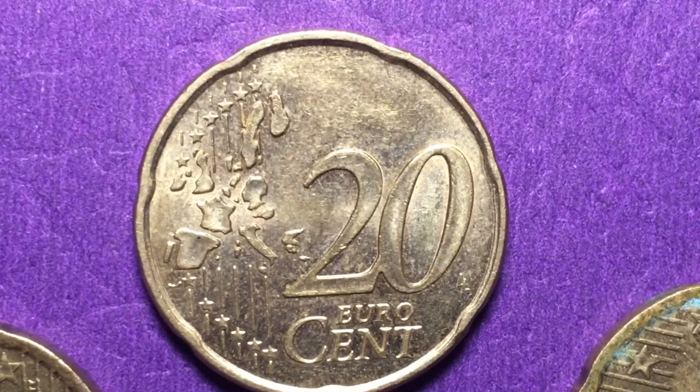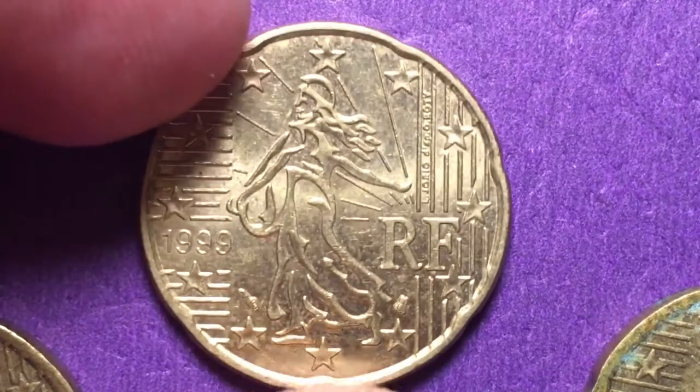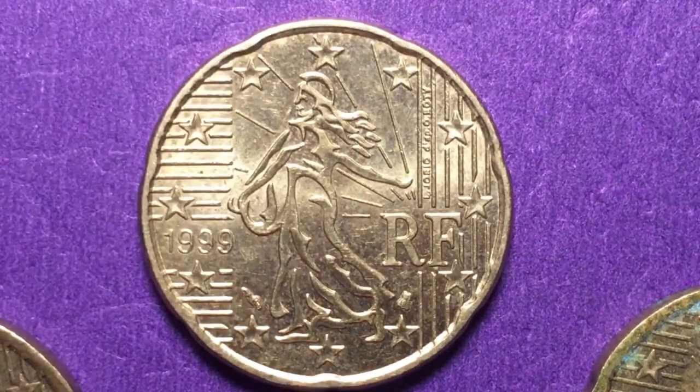In 1999, there were 454 million of these made — essentially almost half a billion. So many were made because it was the first year of the euro coin in France, so they just made a ton of them.